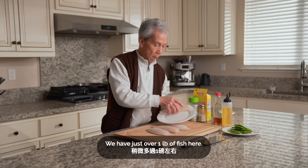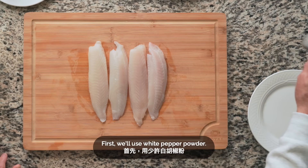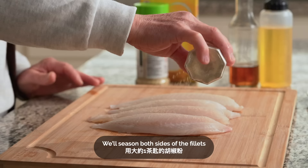This is more than 1 pound. First, we'll put green onion and white onion. We'll season both sides of the fillets with roughly 1 teaspoon of white pepper.